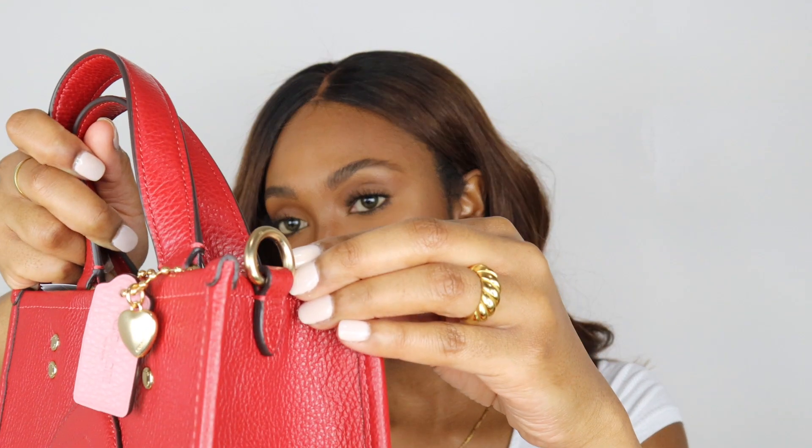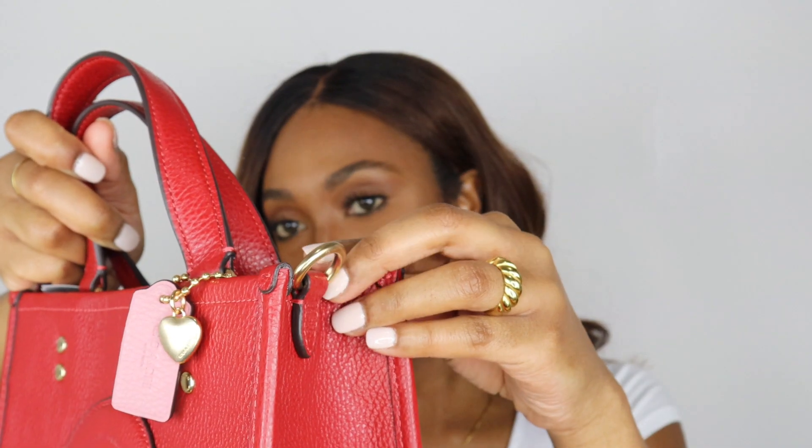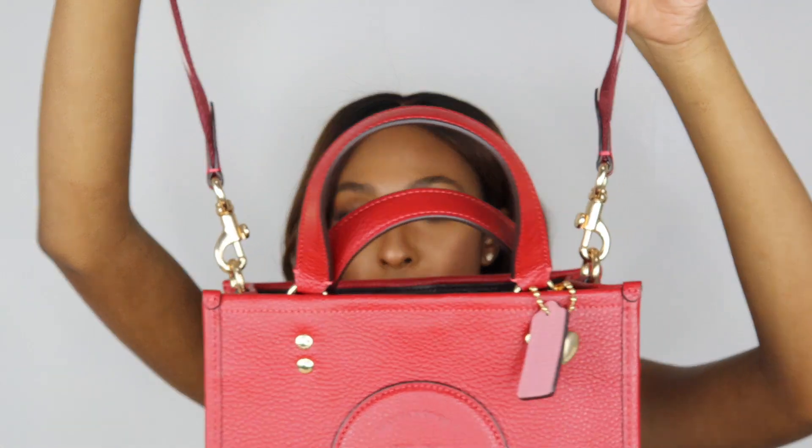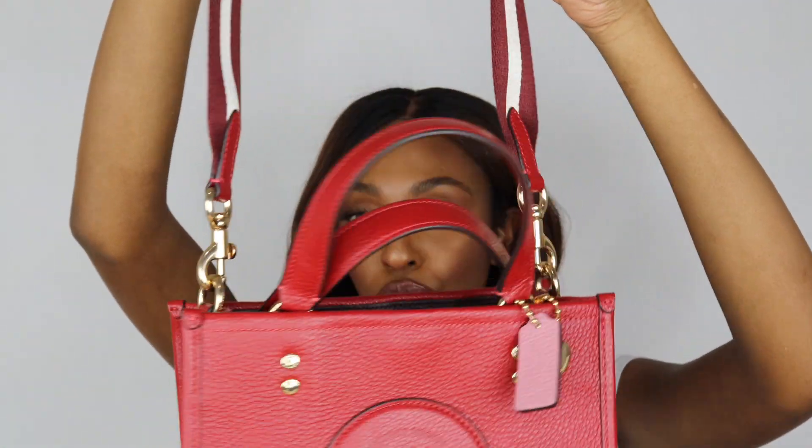For either crossbody wear or shoulder wear, the preference is yours. It's easy to install — it has these little clasps right here, so you just take the clasps and install it onto the loop of the bag. So if you wanted to wear this as a shoulder or crossbody, it is extremely easy — you just hook the strap on and you are good to go. It's easy to switch it up: crossbody wear, shoulder wear, or top handle wear — the choice is yours.